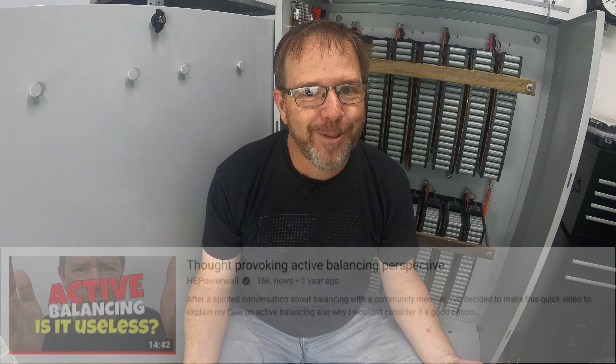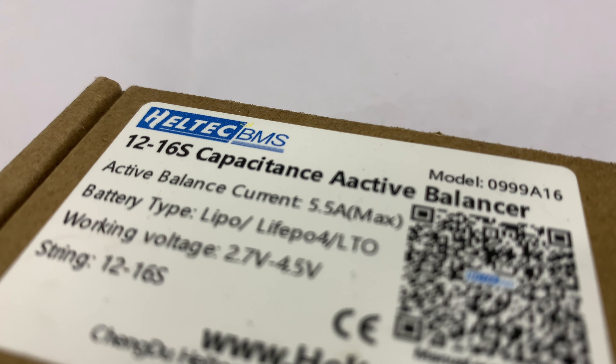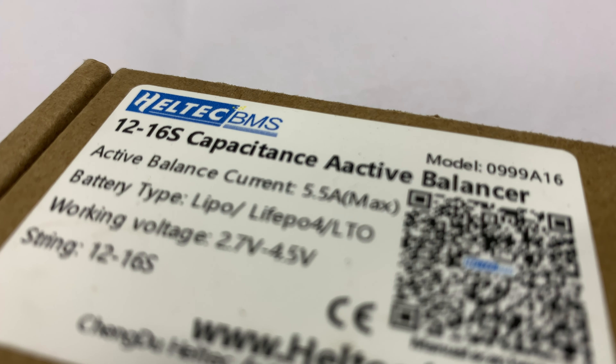I'm kind of surprised they reached out to me given my very public dislike for active balancers, so credit to them. I'll be testing a few of my concerns: low voltage cutoff, their ability to do 5 amp balance current, and why you'd use one and why I wouldn't.